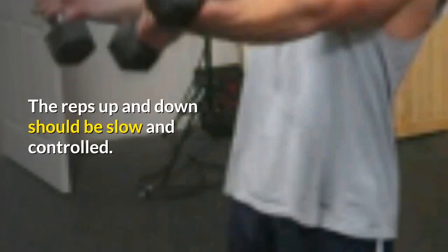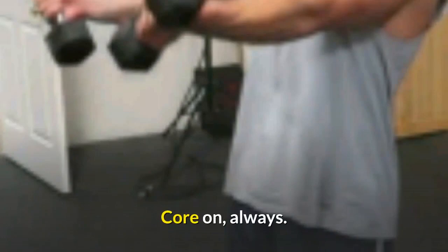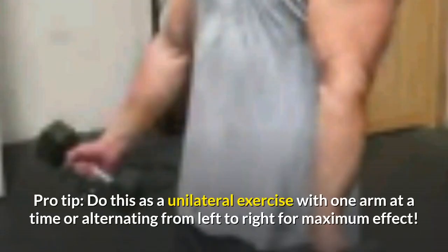With a subtle bend locked in the elbow, lift both of your arms from your sides so the dumbbells meet at chest height. The reps up and down should be slow and controlled — watch for unnecessary momentum that you may create to swing the weights up as opposed to lifting them up. Core on always. Pro tip: do this as a unilateral exercise with one arm at a time or alternating from left to right for maximum effect.